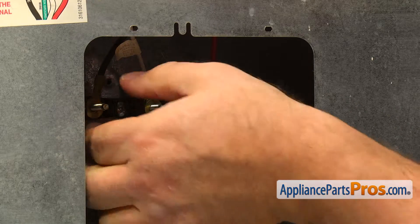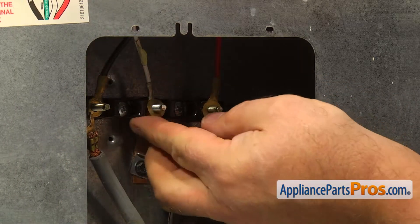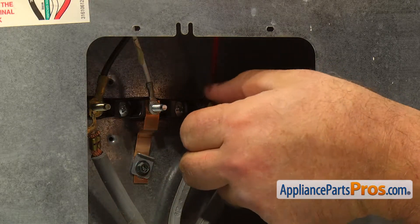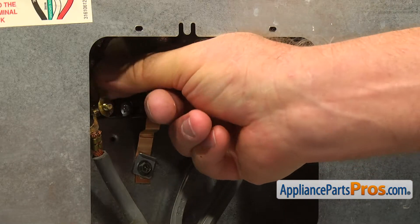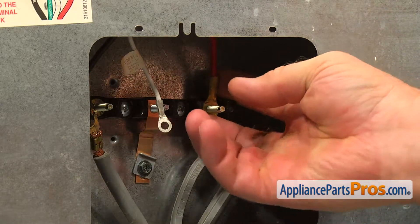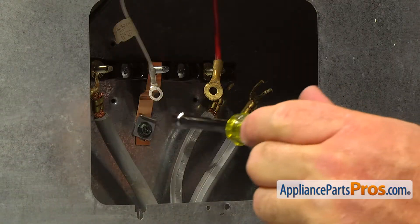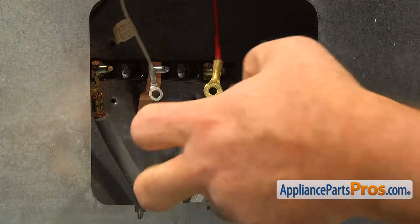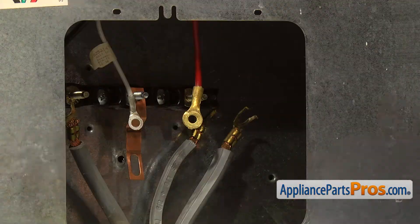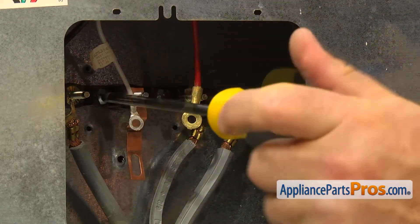Remove the washers and the wires from the posts. Using the quarter-inch nut driver, remove the ground screw and put it aside. Using the Phillips screwdriver, take out two screws and remove the old terminal block.